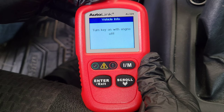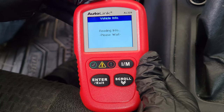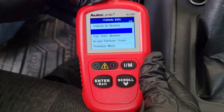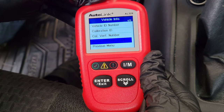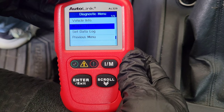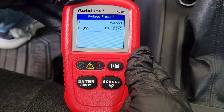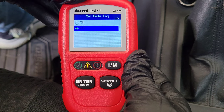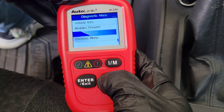The Vehicle Info option gives information about your vehicle if your onboard computer is compatible — including the vehicle ID number, calibration ID, calibration verification number, and the in-use performance track. The Modules Present and Set Data Log options are also available, though they aren't covered in the user's manual.